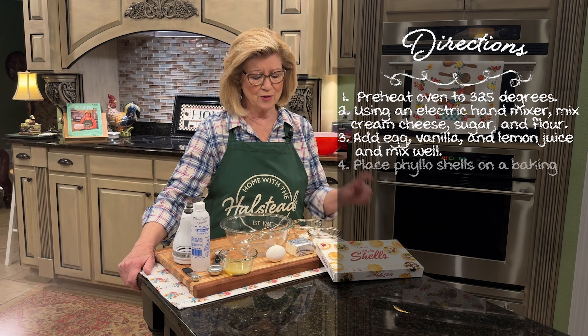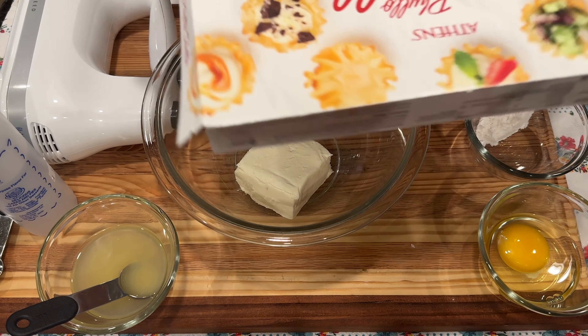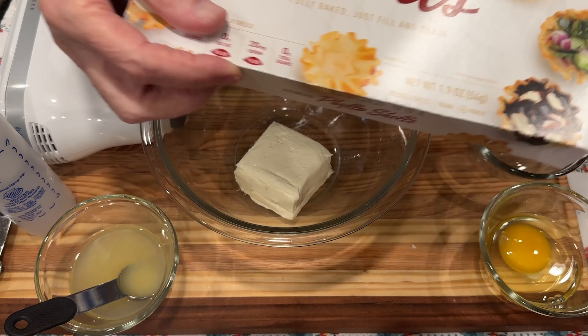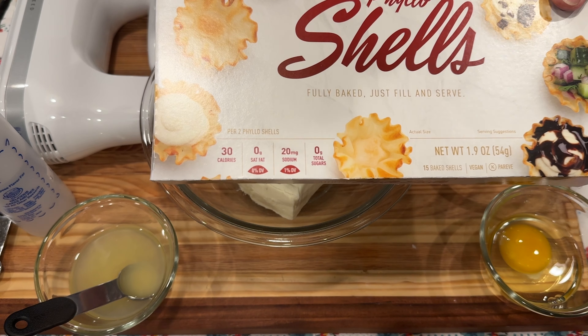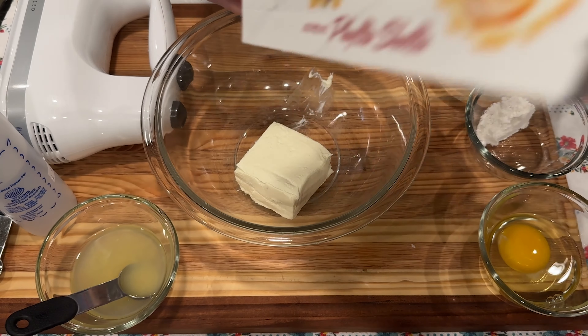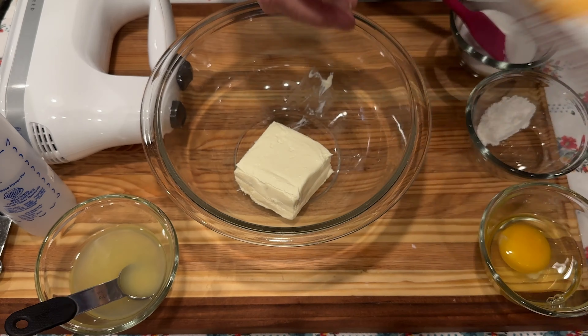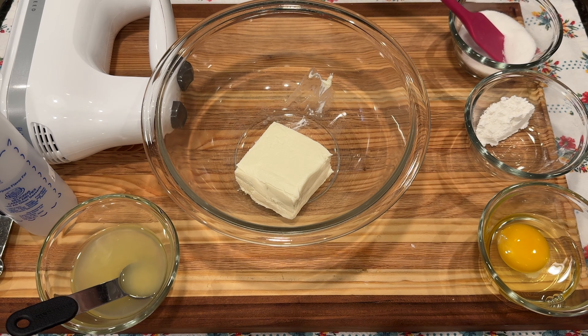I have all of my ingredients laid out here. We're going to get started and I'm going to be using these little phyllo shells today. I'm using these Athens phyllo shells — there are 15 in this package. I'm going to use the recipe on the back but only make half of it. The shells are so beautiful, petite, and delicious.